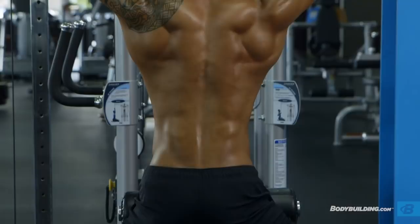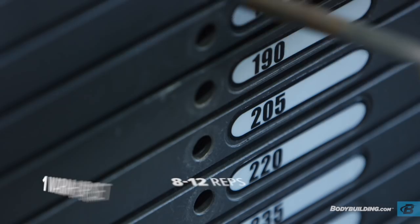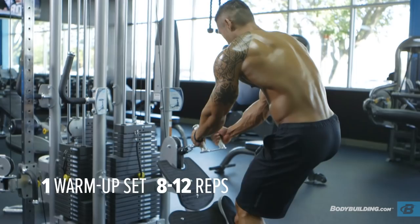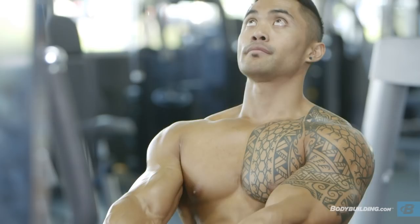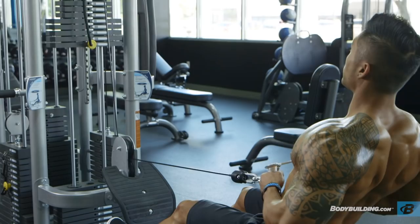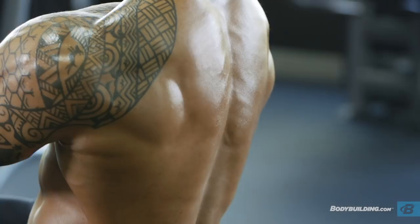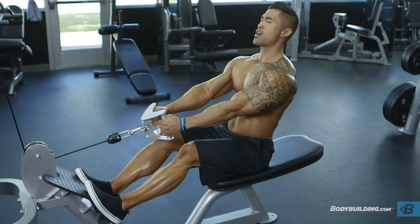For the third exercise, we're going to be doing cable rows. We're going to be doing one warmup set and four working sets, shooting for 8 to 12 reps. When you perform this exercise, you want to make sure your elbows are going straight back and your body's upright. I want to make sure I'm getting a good stretch on the muscle, and at the top of each rep, I'm squeezing it as hard as I can.